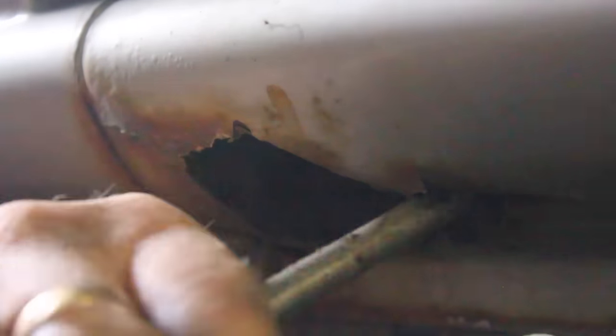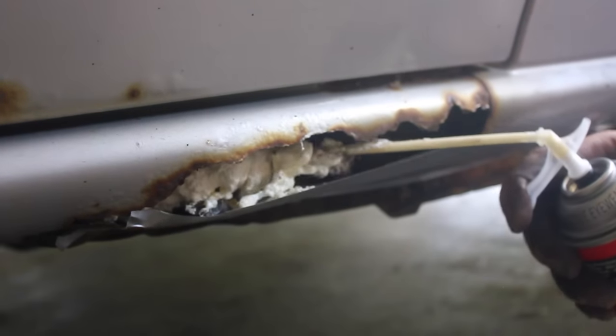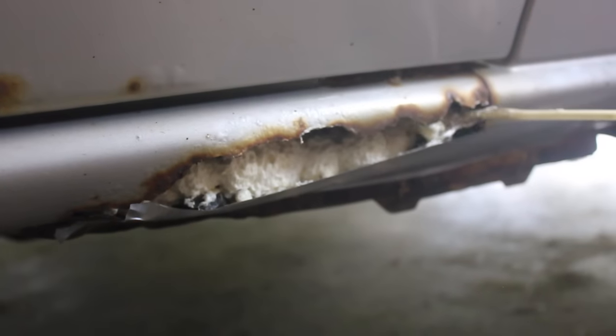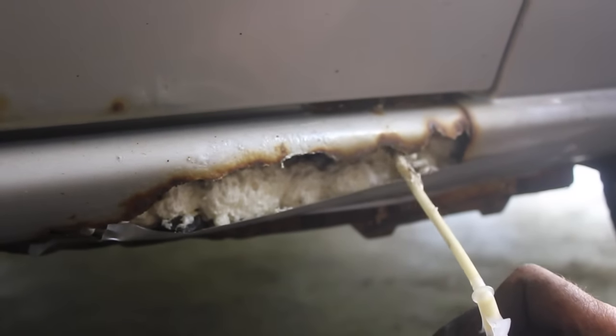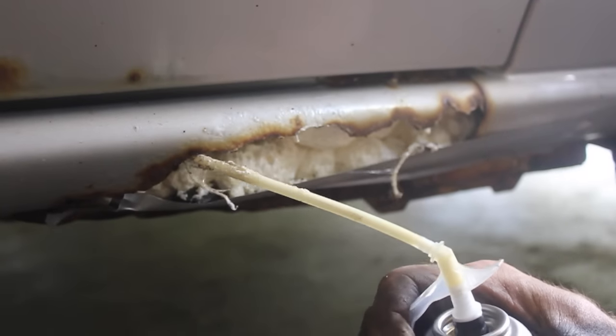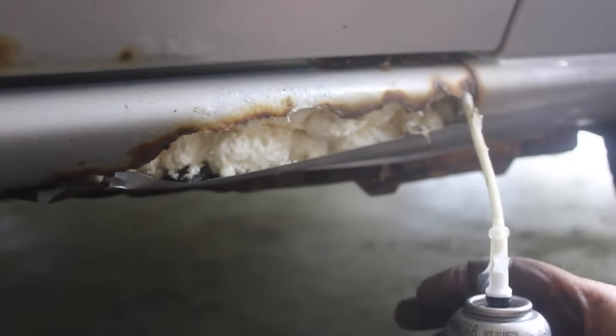My buddy Matt's minivan has all kinds of rust — it's not gonna make it through inspection. He doesn't want to spend $500 on getting new panels, so I've done body work for a lot of years and I've got a technique that is really gonna help. It's only gonna take about 45 minutes and maybe 20 bucks.